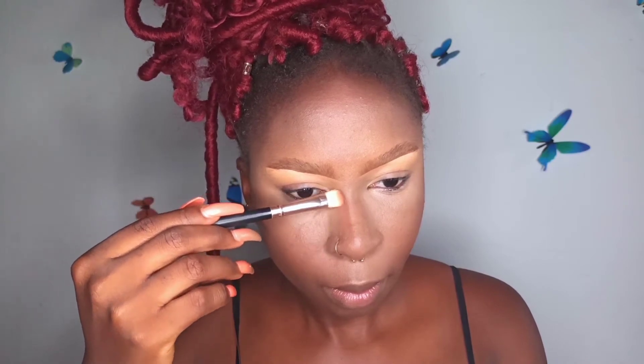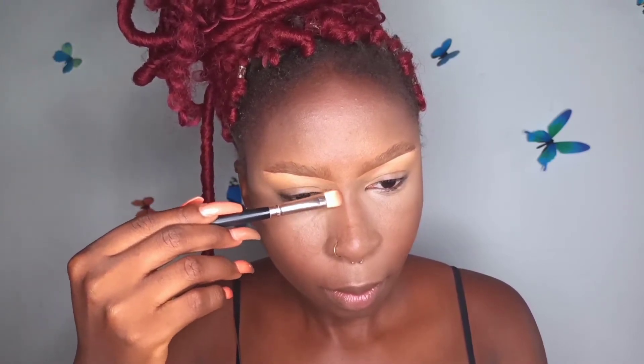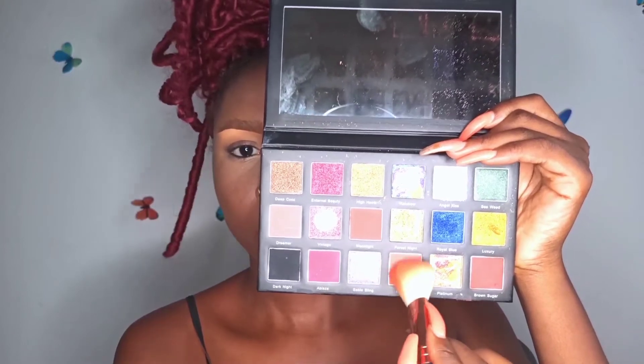I'm using my foundation brush to blend out any harsh lines. For contouring my nose, I'm going in with two shades — I prefer powder contouring over liquid because it's easier for me. I'm using a flat fluffy eyeshadow brush to shape my nose, going with a shade that's not too dark so it looks as natural as possible. Then taking an orange color from my eyeshadow palette, I'm using it to blush through the contour on both sides of my cheeks — I love heavy blushing.